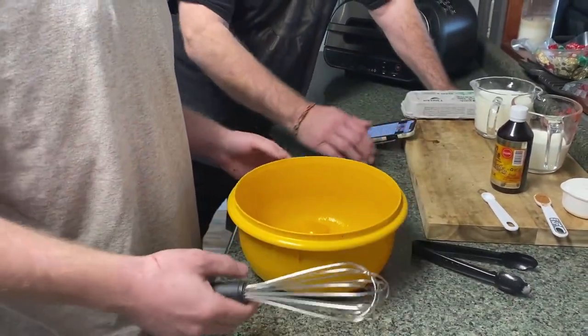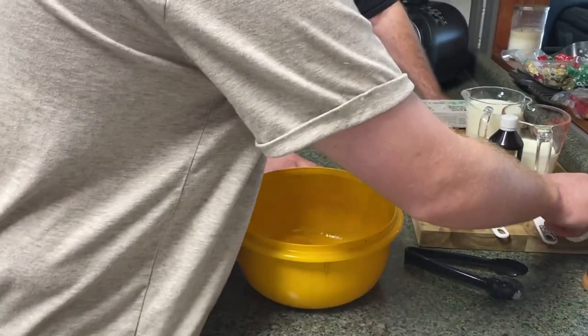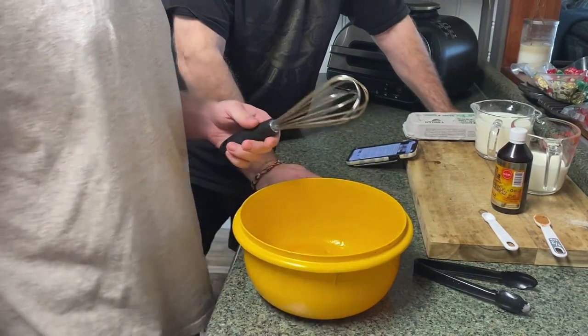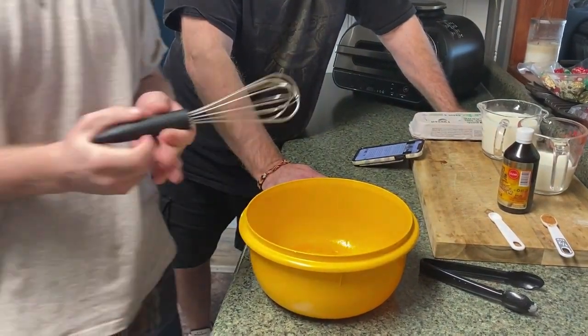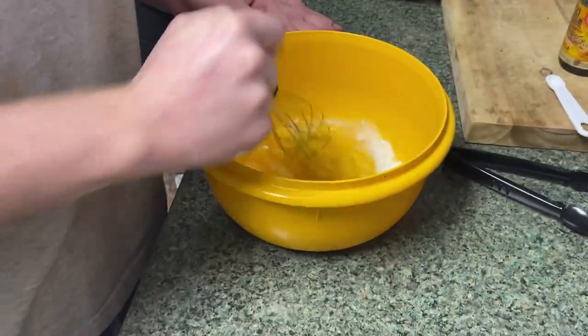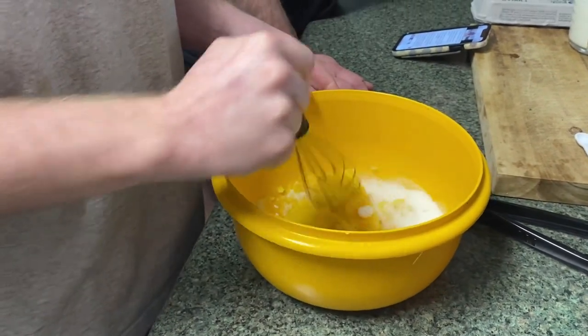Whisk the egg yolk and sugar together. How much sugar do we have? We have half a cup of sugar. Go ahead and whisk that together until light and creamy. This looks fantastic!